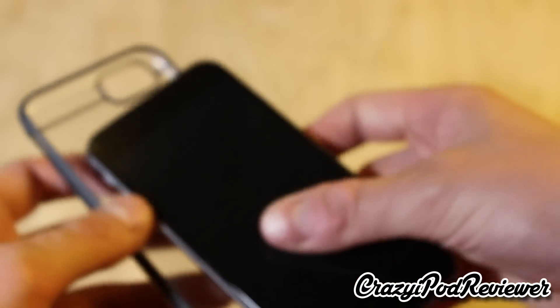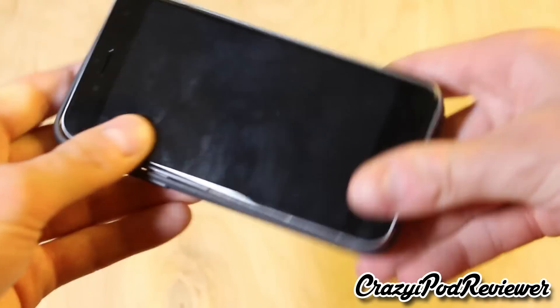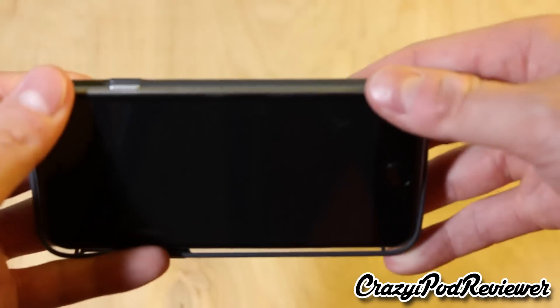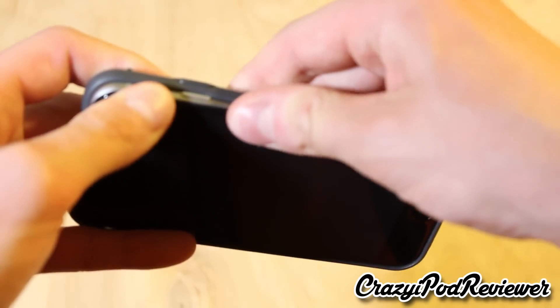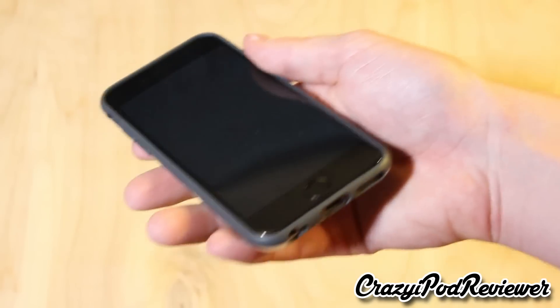So let's now put the iPhone 6 inside of the case — the installation isn't really that complicated. You usually want to go in first with this side because it has the most buttons, and then just kind of shimmy it on in. There we go — the phone is now in the case.